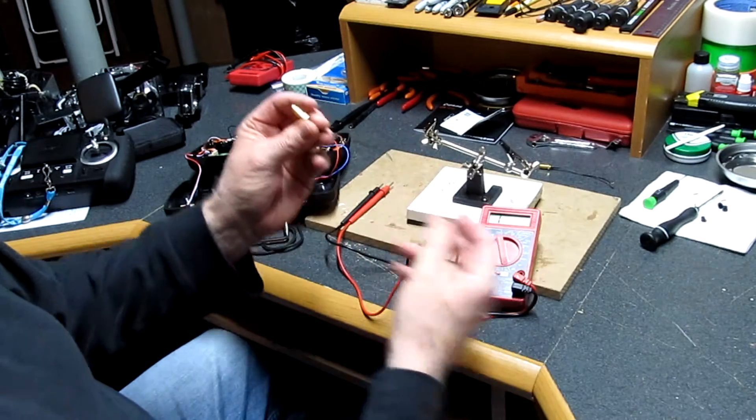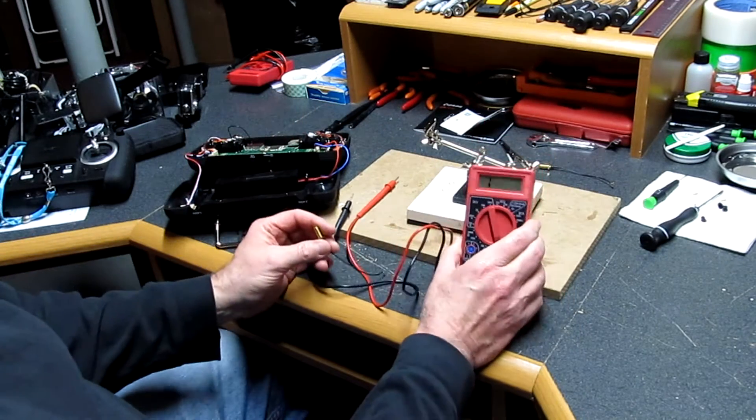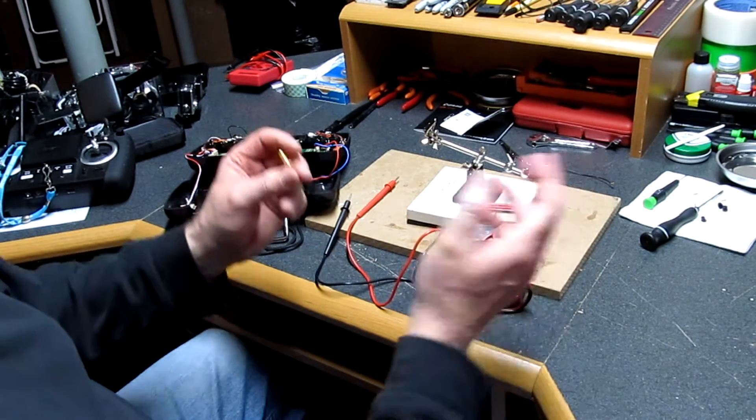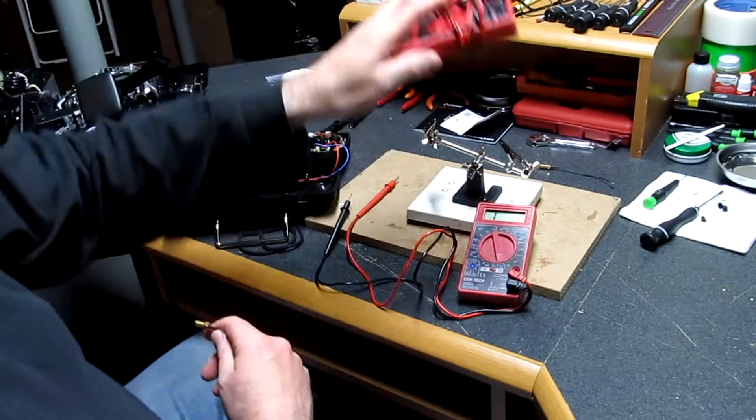So I'm going to go ahead and show you how to check this out. First of all, you just need an inexpensive multimeter. You can purchase these at Harbor Freight for seven or eight dollars. In fact, I have two of them.